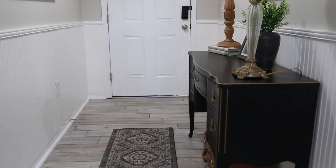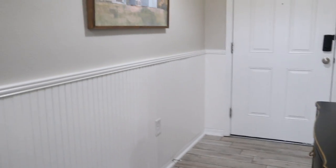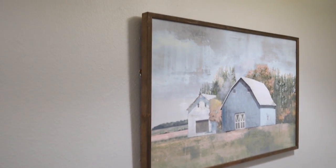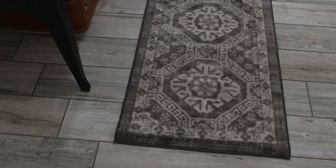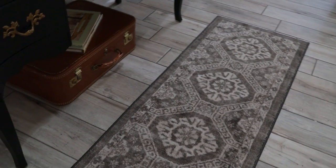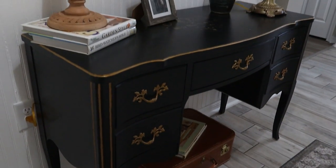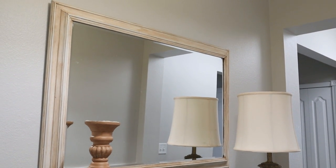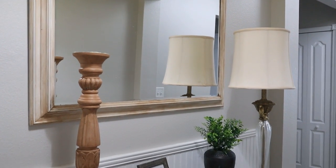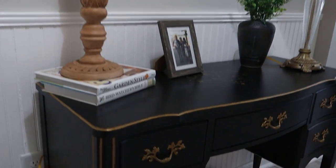We're going to start here in the entryway of our home. I want to share this beautiful painting we picked up at Hobby Lobby — it was $60 but we got it for 50% off, so $30. I love the country scene and the muted colors. This is a French Provincial desk we picked up at a local thrift store. Kristen and I painted it — it wasn't a pretty color to start with, but we decided to go with black paint along with the gold trim.